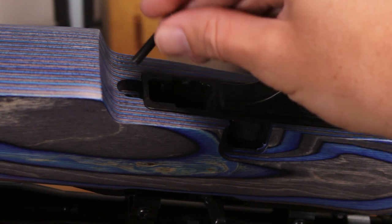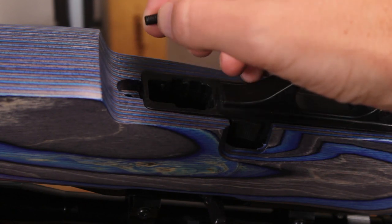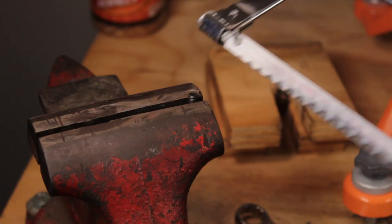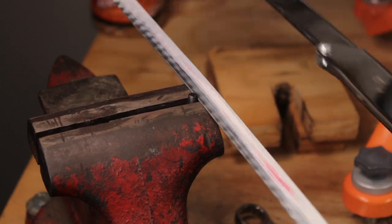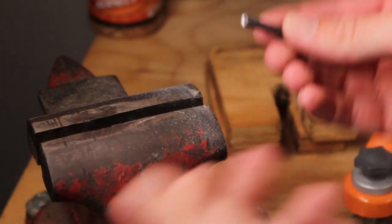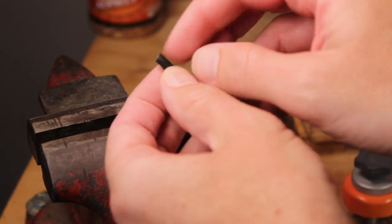They are about .09 inches too long. I went ahead and did some measurements — these are bottoming out inside the receiver before they can actually make contact with the wood. So what we're gonna do is knock off three threads from here, and that should get us just enough leeway that we'll have plenty of thread in the action and then snug up against the wood. I have this screw here in the vise with about three threads poking up, and I'm just gonna take a hacksaw and chop it off.